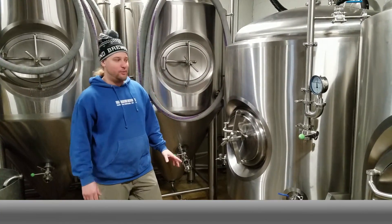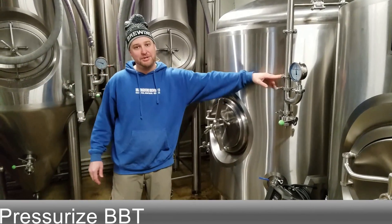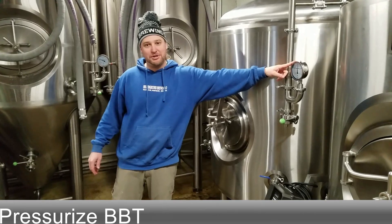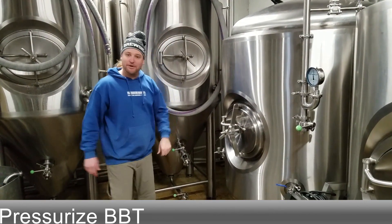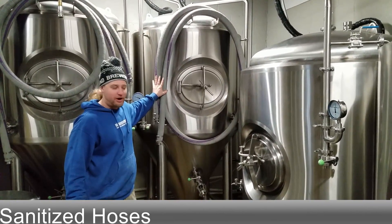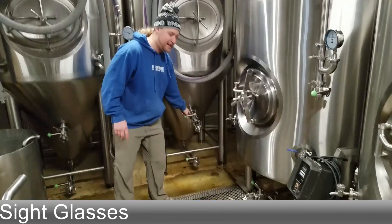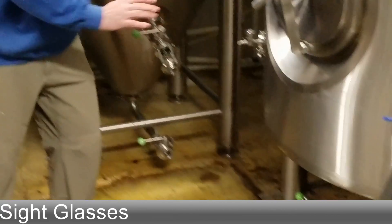First, you're going to want to make sure this bright tank is purged and sitting under pressure at the receiving pressure. Try to balance this pressure that you leave it at with the pressure on your FB. You'll also need some sanitized hoses ready to touch the liquid or the product. I like putting sight glasses on where the transfer is going to happen so I can see how the liquid is moving.